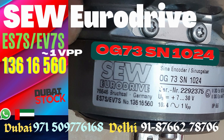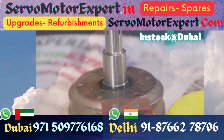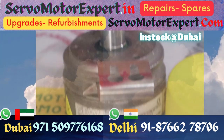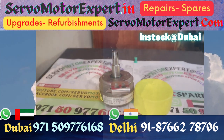SEW OG 73 SN1024 is an encoder that finds wide application on servo motors and gear motors made by SEW Eurodrive. This is also known as ES7S or EV7S. If you are replacing an encoder, confirm this.